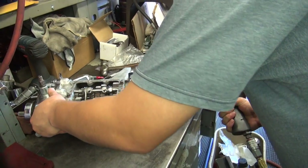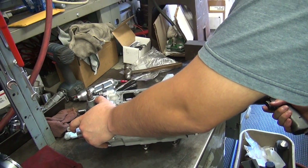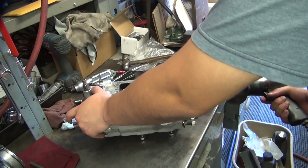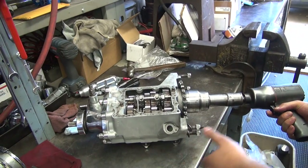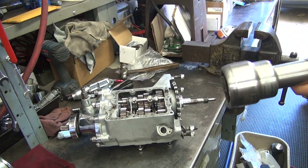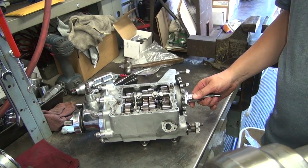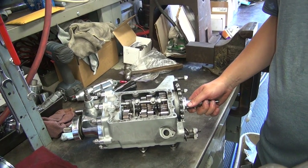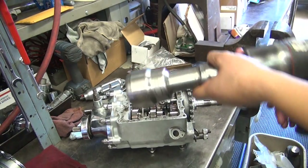If you put it in two gears at once, it makes it work a lot easier. Two gears at once? You're the shifter. Put it in two gears. You got the shifter right in front of you. You're in neutral right now, remember? Put it in two gears at once. Just pop it in — one of those two.